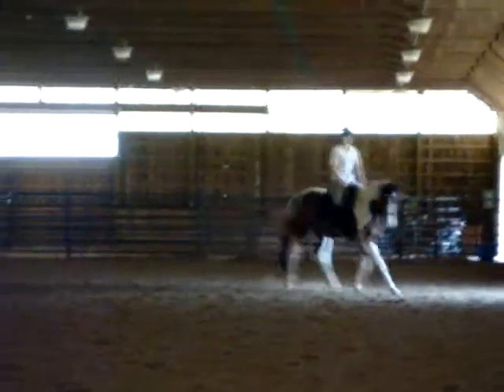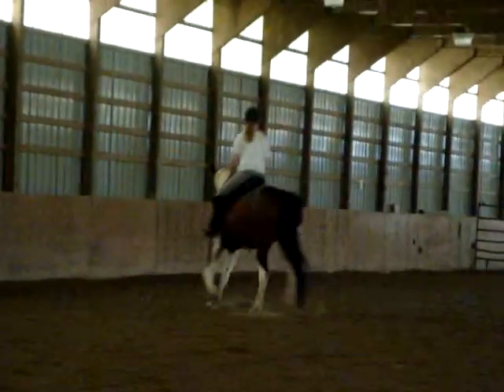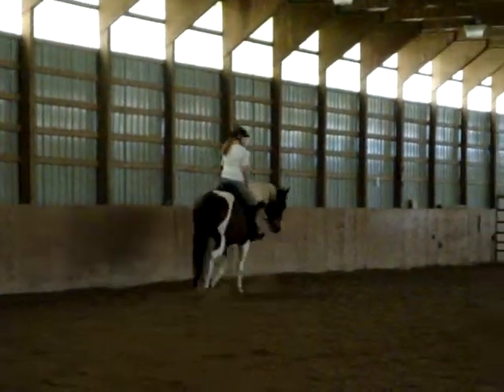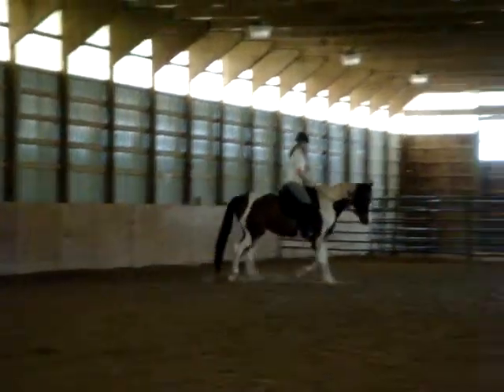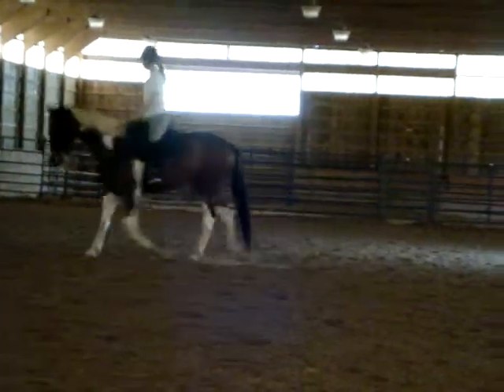You don't have to pull her twice as hard, just run your hands a little more forward so you can have a little more of an offensive control over her if you have to. Nice control of your posting tempo, Michelle. Keep trying.